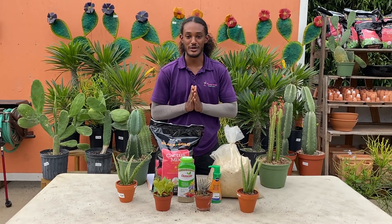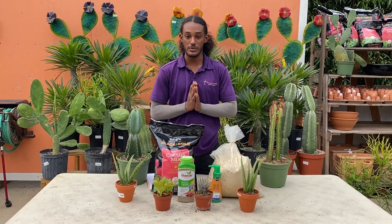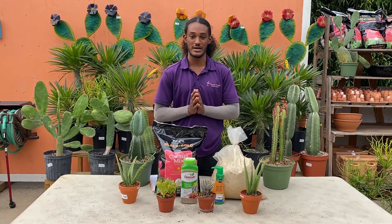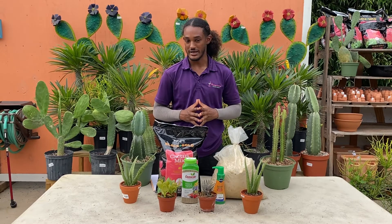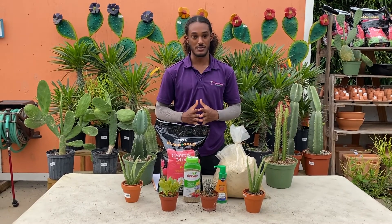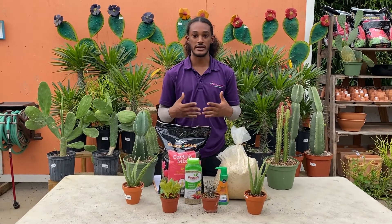Hi guys, this is Ryan at Flamingo Nursery, and today I'll be giving you a few tips on how to care for your succulents and cactus at home. We tend to overcomplicate these plants a little bit, but really you just have to remember that these plants come from dry and airy climates.